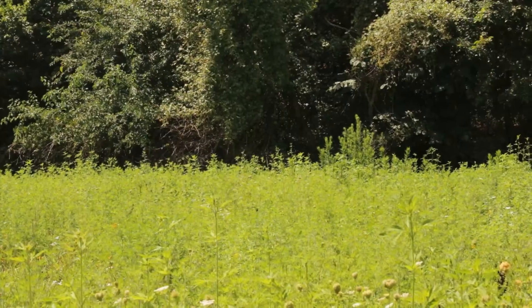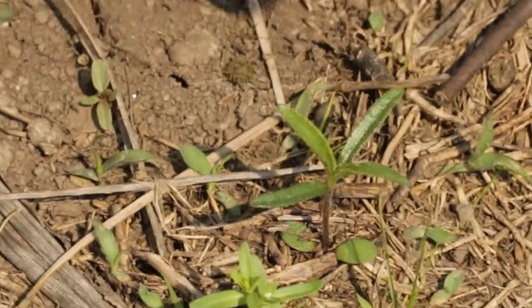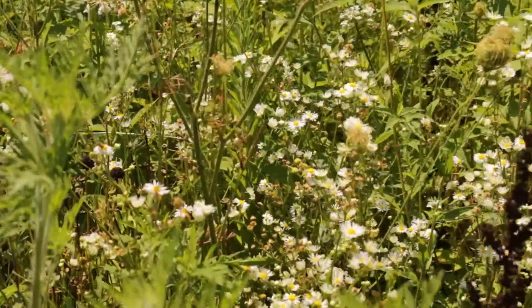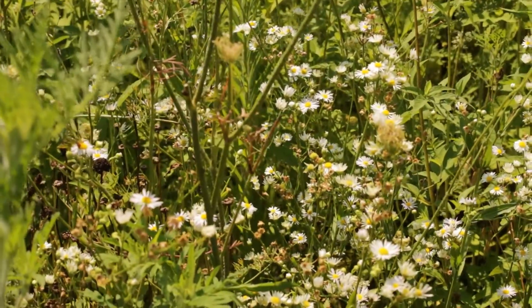This was an old fescue field that was sprayed out and converted, so there's a lot of weed seed in the soil to contend with. The native plants are in there — as you look around you can see the different native plants. They're short and getting canopied over by the ragweed. This is normal for a first year.